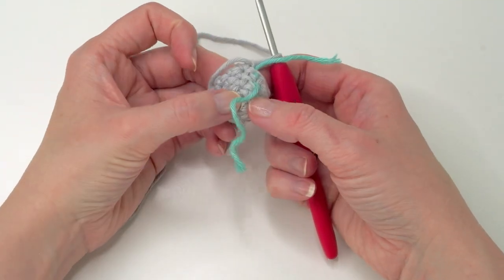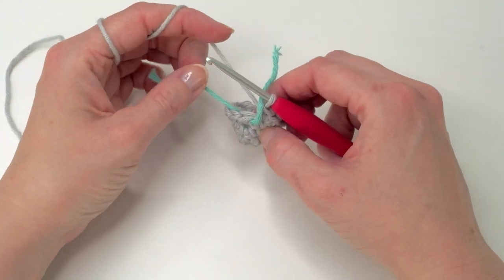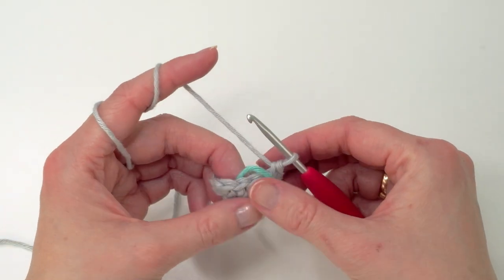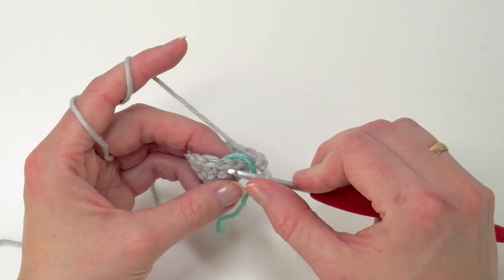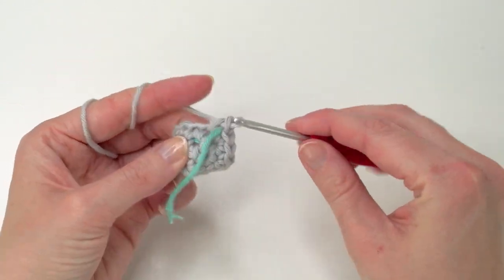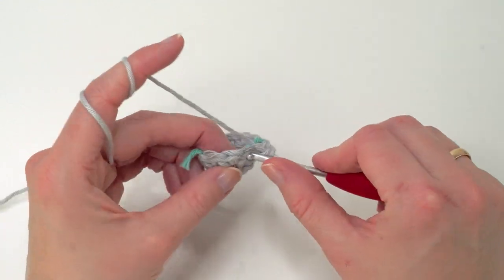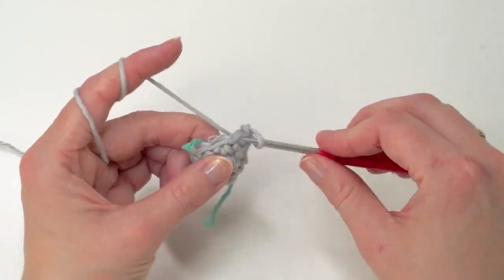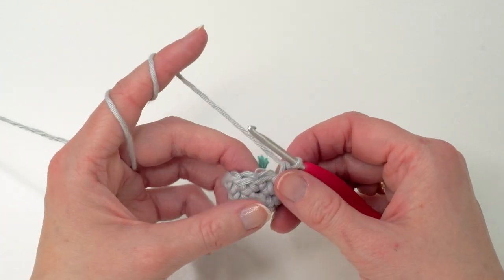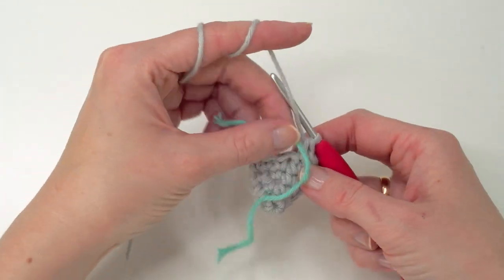I took a moment to weave in the end here. So now you should have 12 single crochets, and now we are at round five. We're going to do one single crochet in the next three stitches — one, two, and three — and increase here. Repeat all the way around. Now you should have 15 single crochets.